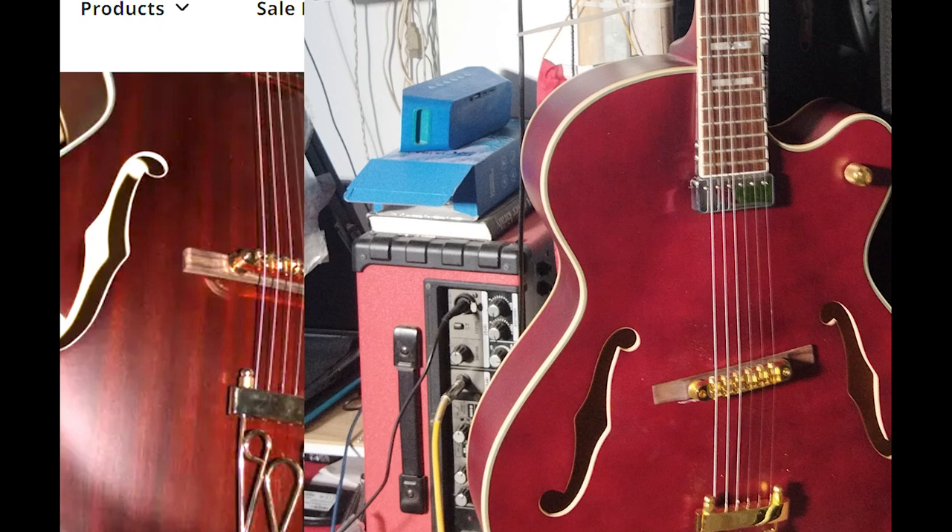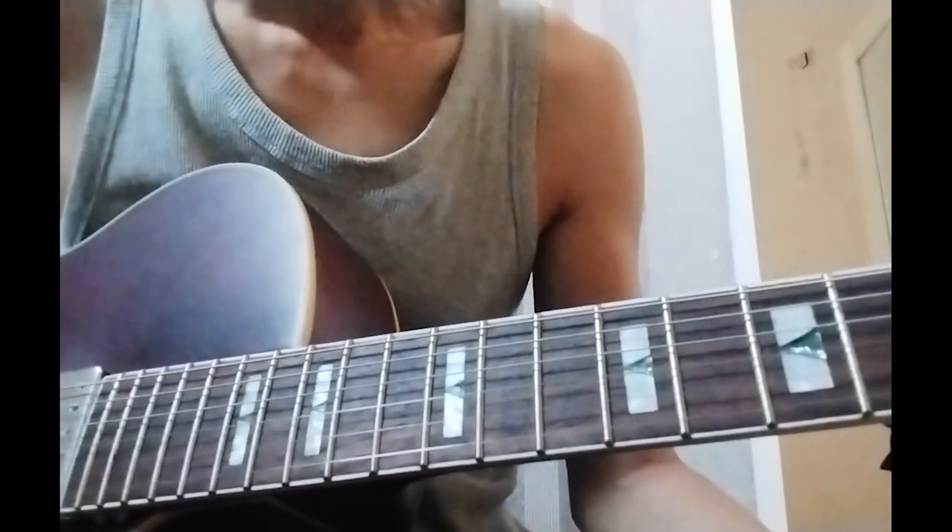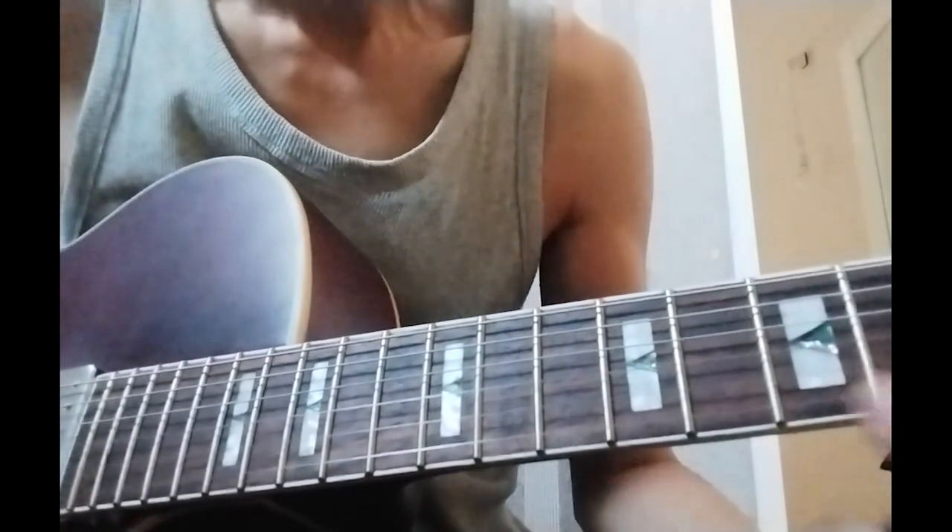The guitar is still unplayable due to the terrible fret job. Not only fret buzz occurs, but some frets are so uneven that their notes cannot be played.